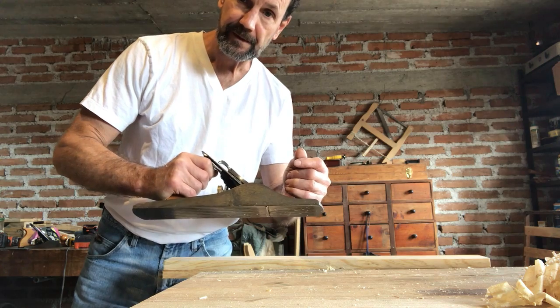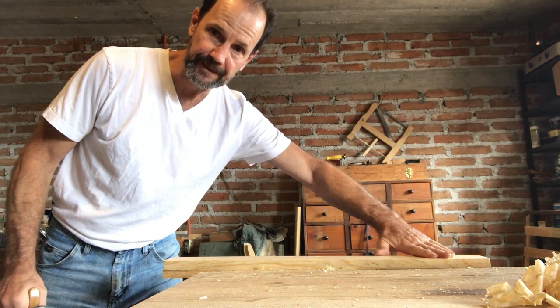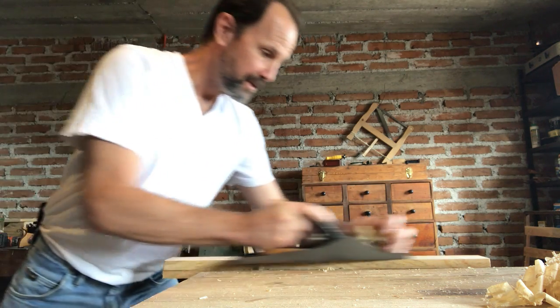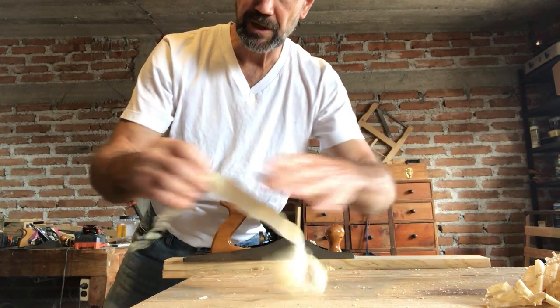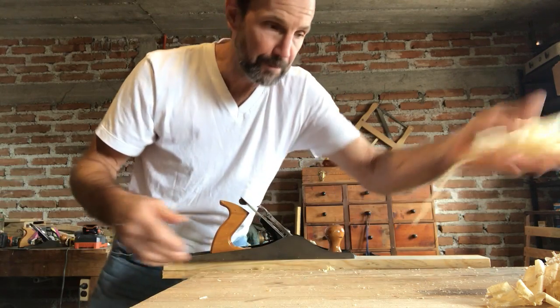First you need a hand plane. Second, you need a piece of wood that is smooth and flat, or you can make it flat with your hand plane. Then you just scrape along and you have thin strips of soft, pliable wood — which is what toilet paper is.